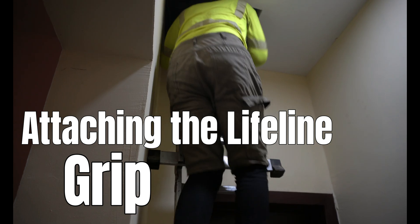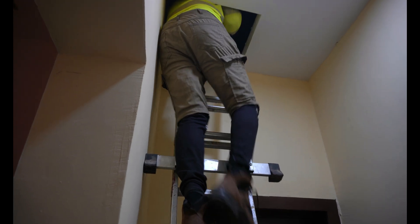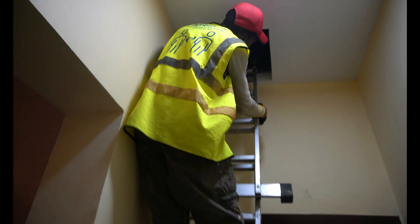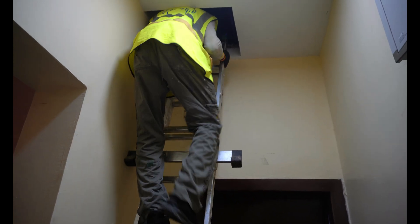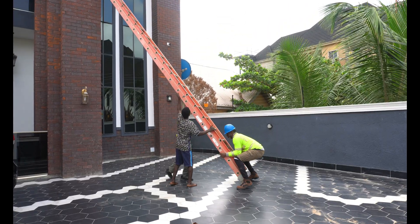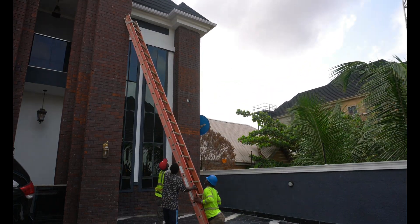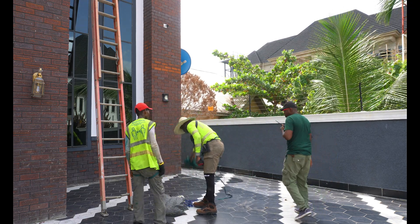We're climbing through to the roof now to have access to the roof frame so we can put our grips and safety gear in place. The second guy is going up as well, trying to grab his tools and bags. All safety rules must be observed before we start the unbundling and realignment of the solar panels. We want to do a test for the walkie-talkie so that we can communicate effectively.